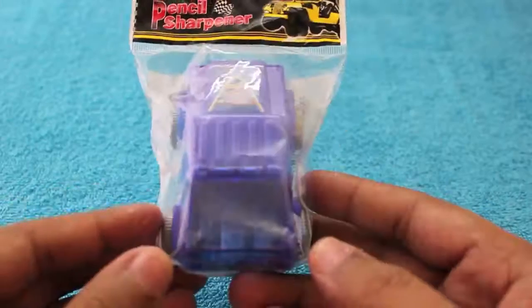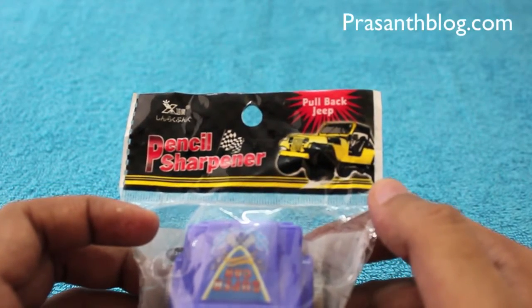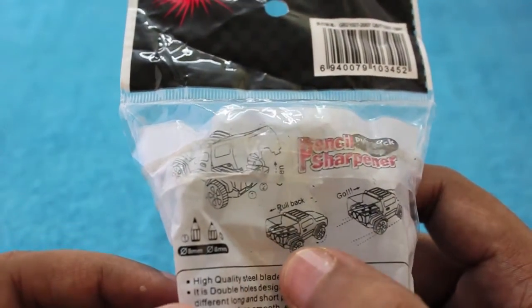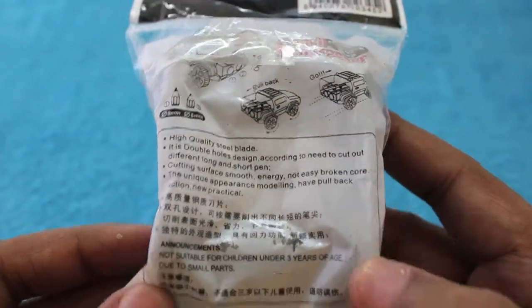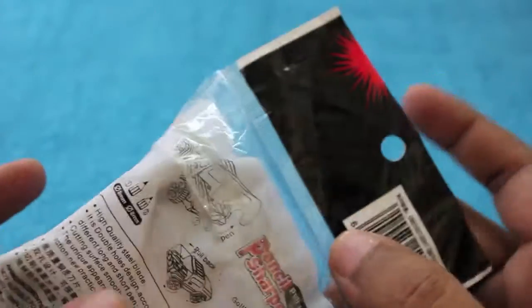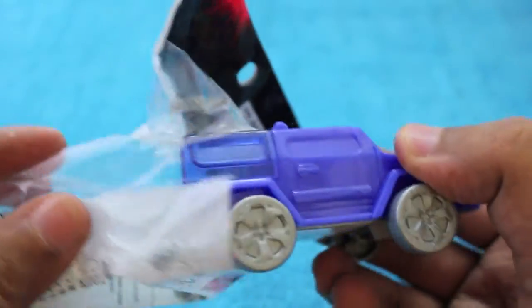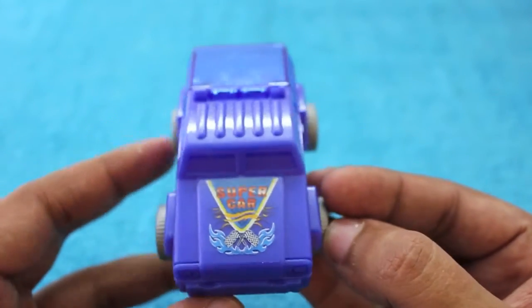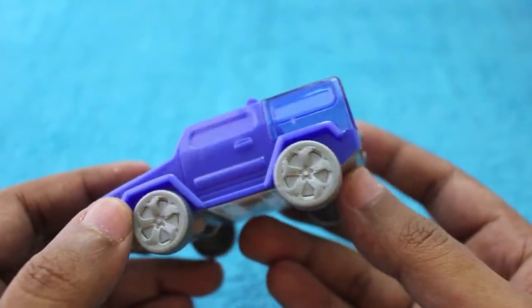Hello guys, let's take a look at a Jeep pencil sharpener. The Jeep actually works as a pullback toy. This set costs around 60 rupees, or around a dollar. We are getting into a really dangerous territory here where we are mixing up toys with school supplies — kids would get confused whether to play with them or study with them.